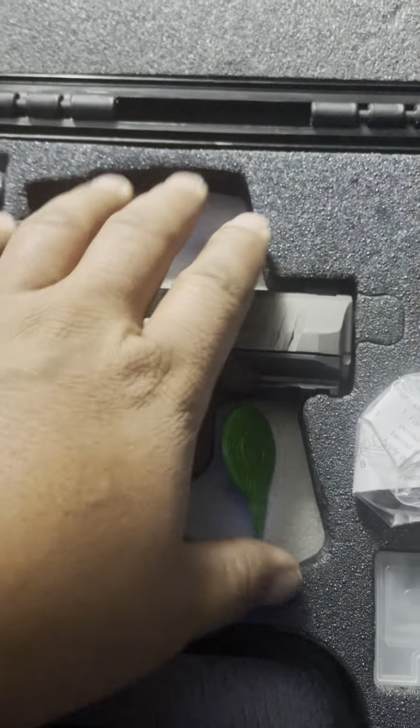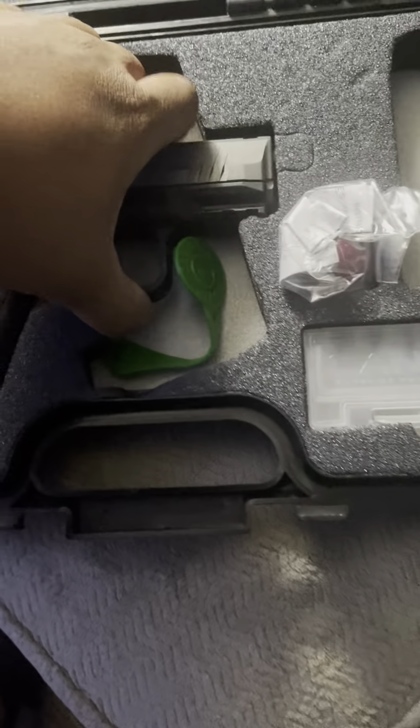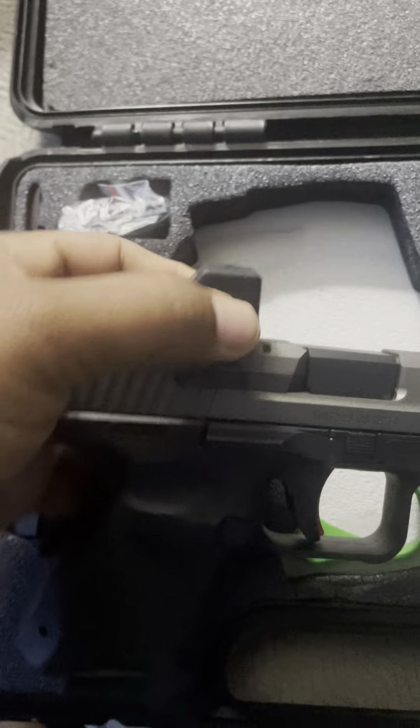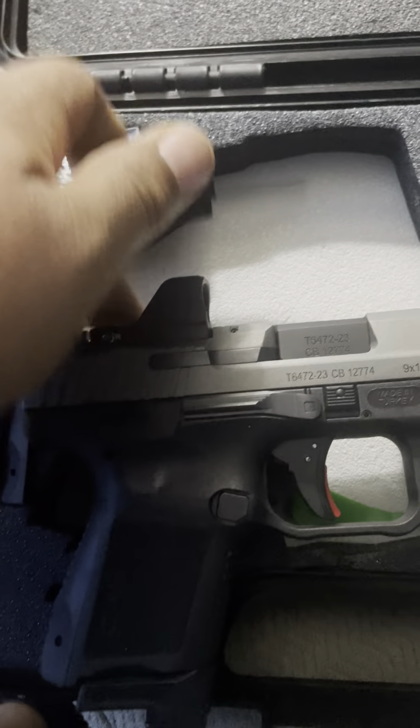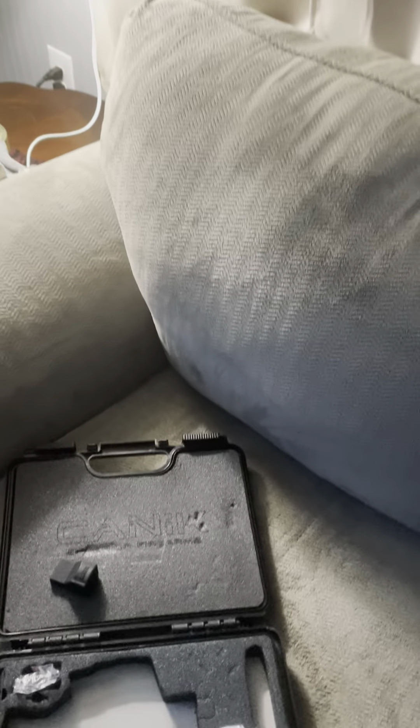I ain't got the holster in here — I took it out — but it's always a pretty damn good holster. They get the one with the Mecanik 01 on it, you know what I'm saying.